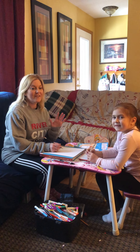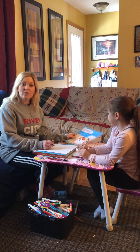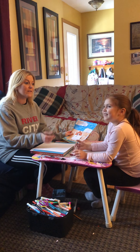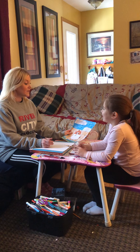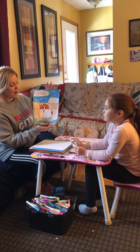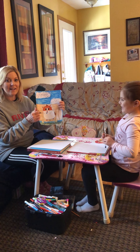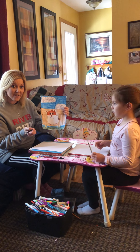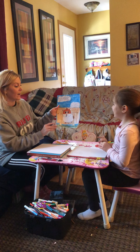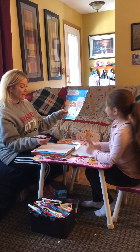Hi everybody, Miss Cheryl here and I have Paris as my special guest today. We're going to do a drawing project. Often at our house, Paris is the artist and she teaches me how to draw. We thought we would tackle this beautiful drawing — she has a new pet hamster named Teddy. Isn't he cute? So we're gonna get started.